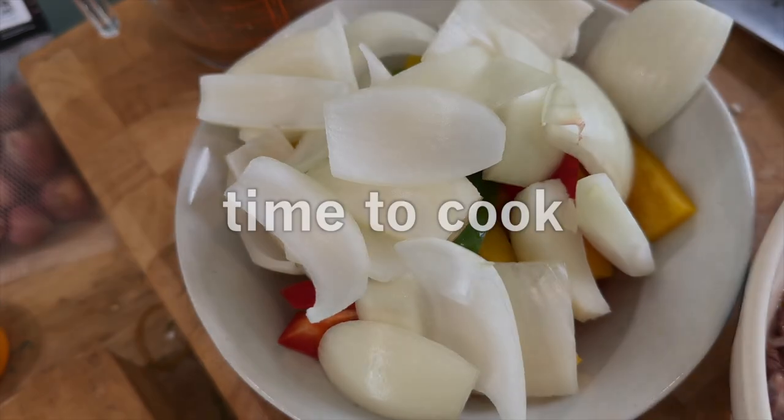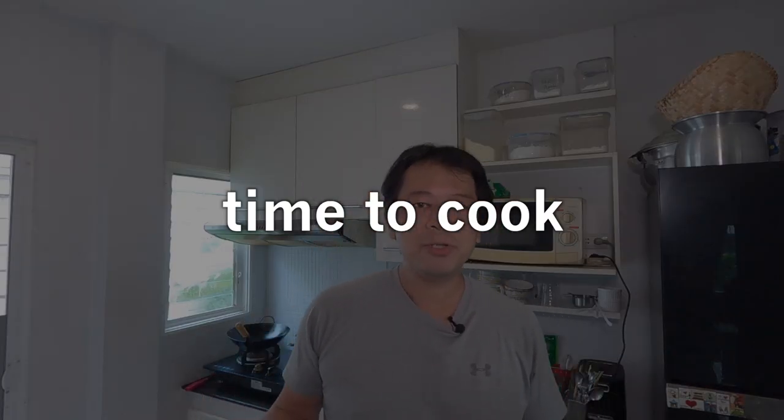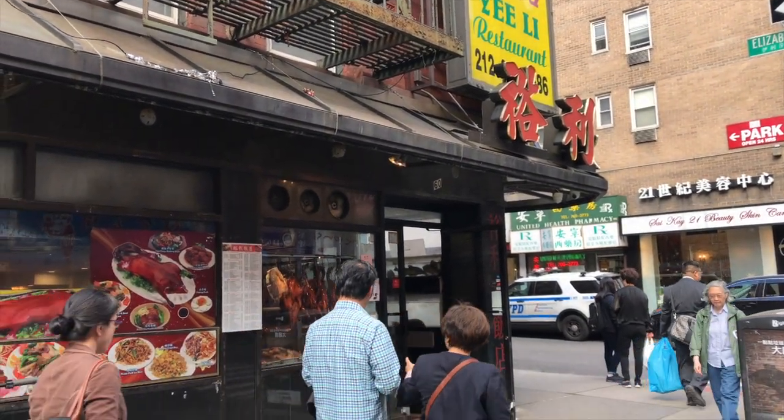Let's start cooking. I mentioned in the beginning that I'm going to show you a way to make this beef more tasty and tender, and that is by frying it in oil. You can stir fry this if you want, but one of my favorite Chinese restaurants back in the US, their secret was frying their beef. That was it, and it just made it so much more tasty.